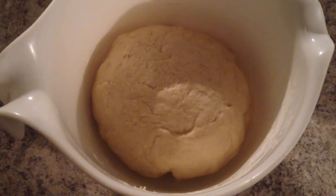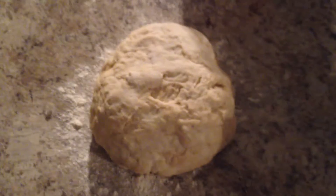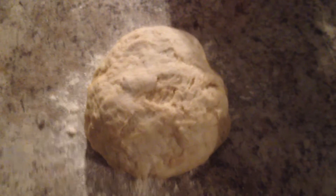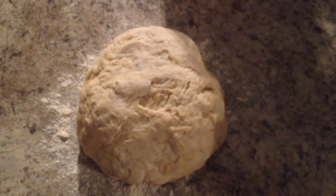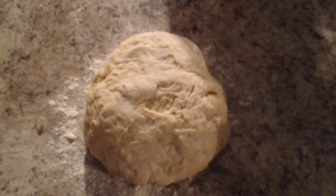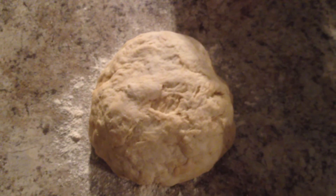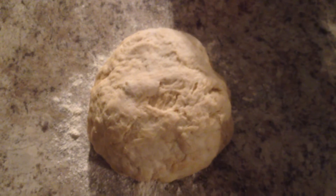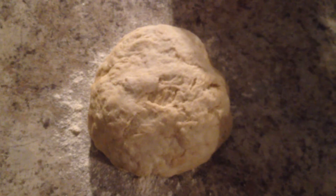Now it's going to go on top of the stove and sit there while it rises, and then you'll see the finished product. One thing I've learned over the years is that doing really good pizza dough requires a lot of patience and a lot of time. Another secret to really good pizza dough is working the dough, because there's a thing in the dough called gluten. The gluten needs to be activated, and the best way to activate it is to work through the dough. I'll work on that, and then you'll see the finished product before I put it in for the second rise.